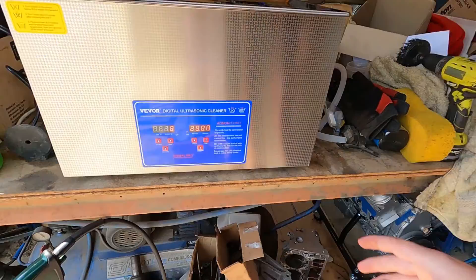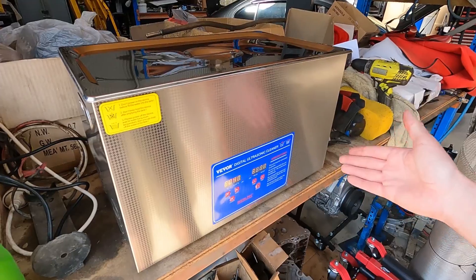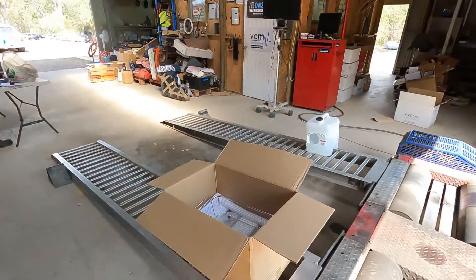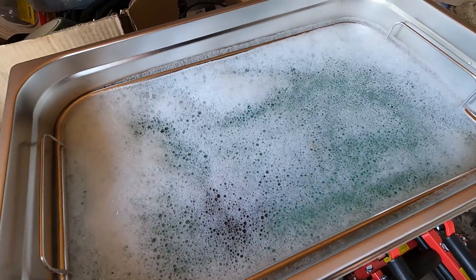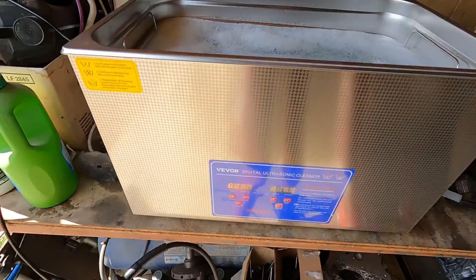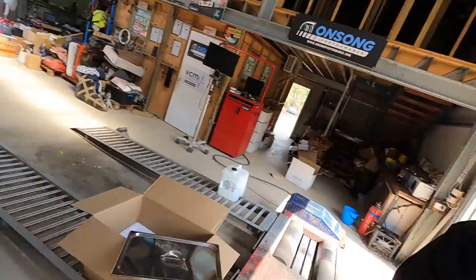We're at 40 degrees — it's taking a while to heat up, which makes sense because it is 30 litres. 40 degrees is enough to get started, so I'm going to chuck the piston in for 20 minutes and allow it to keep heating while it's cleaning. I'll leave a link in the description if you want to check it out.